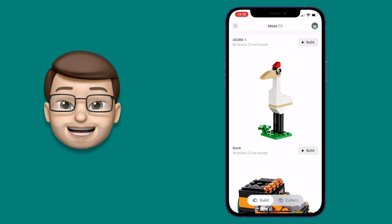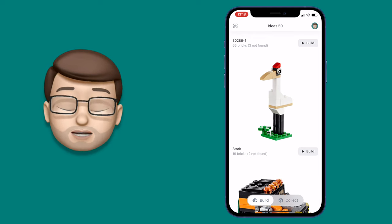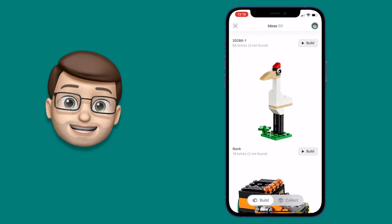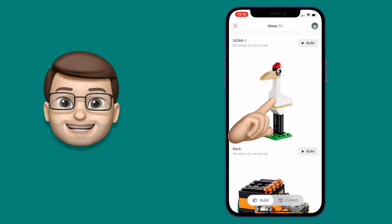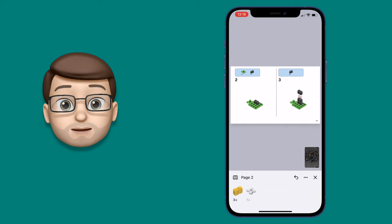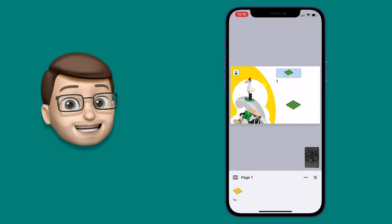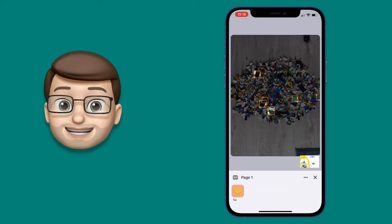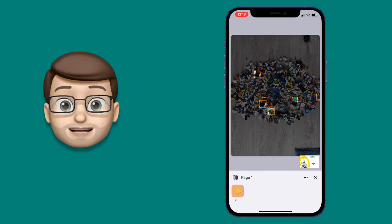When you've found one you like, it will tell you how many pieces are missing to complete that build. For some models you'll probably have all the pieces you need in your pile already, but sometimes it might say there are a few bricks not found. Don't worry though — you can use alternative bricks to complete that model in a slightly more custom and unique way. When you've found one you like, tap onto it and immediately you'll be brought up these beautiful PDF pages of the instructions to build your model. At the bottom of that screen it will show you the pieces you need for that particular step, and if you tap onto that image of the piece it will highlight on your photograph where those pieces were last seen. That means you can quickly and easily find those bits of Lego in and amongst the thousands of pieces on the floor.